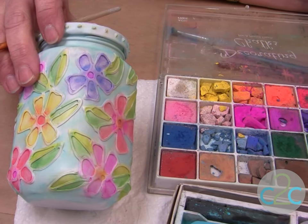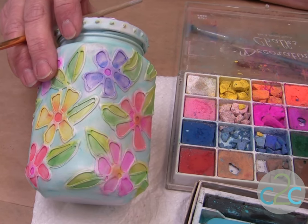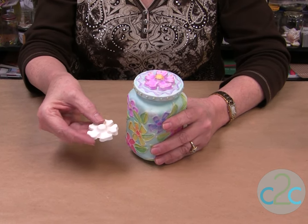The final coat would be putting on a sealer. I use a matte sealer — be sure that it is compatible with chalk. Don't forget to put your decorative flower on the top: just glue it on, spray it, and then chalk it the same way. I'm Heidi Borchers, and I think it's cool to craft.